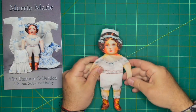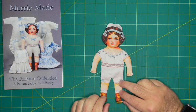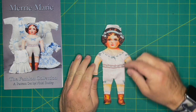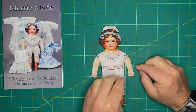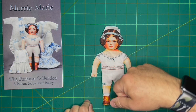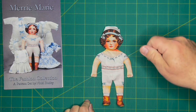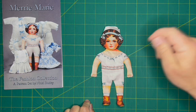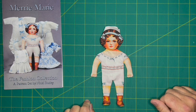Here she is turned inside out. All her little areas have been poked out with a turning tool — I actually used a hemostat to pull her legs, head, and arms through, which makes it much easier.